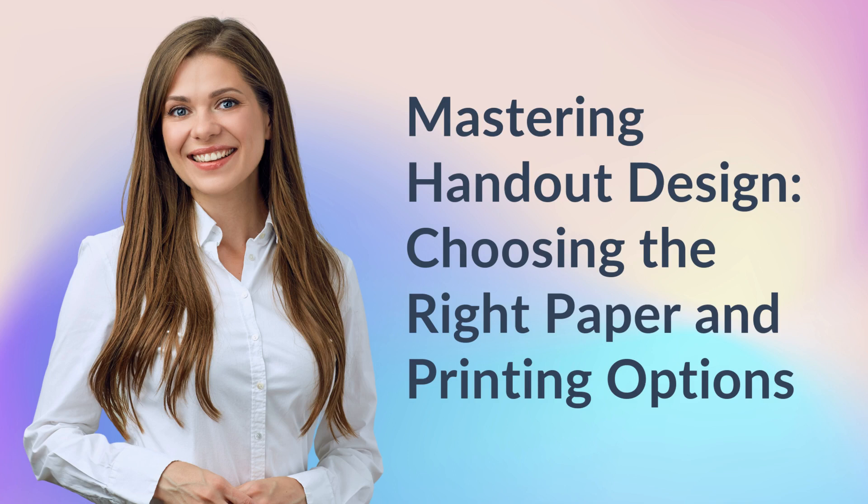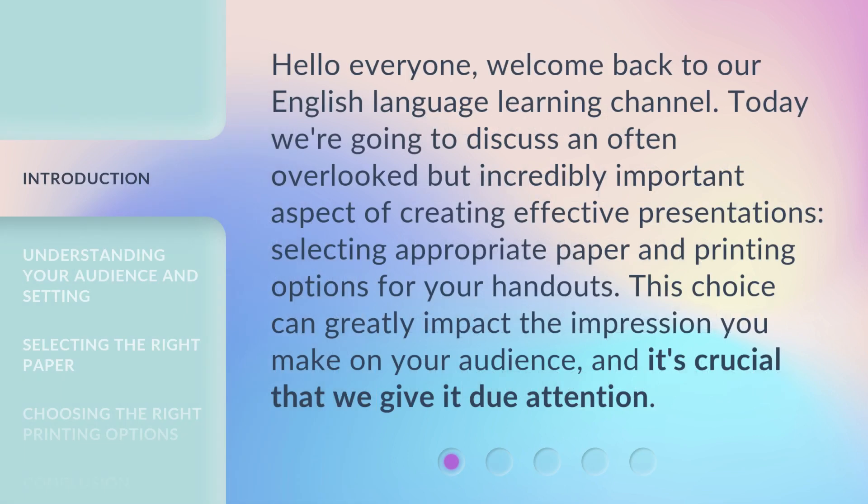Mastering Handout Design: Choosing the Right Paper and Printing Options. Hello everyone, welcome back to our English Language Learning Channel.